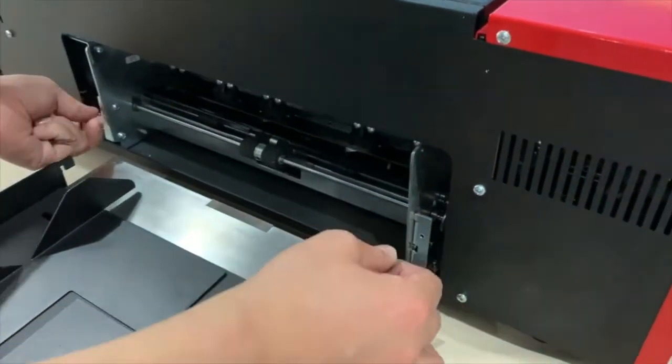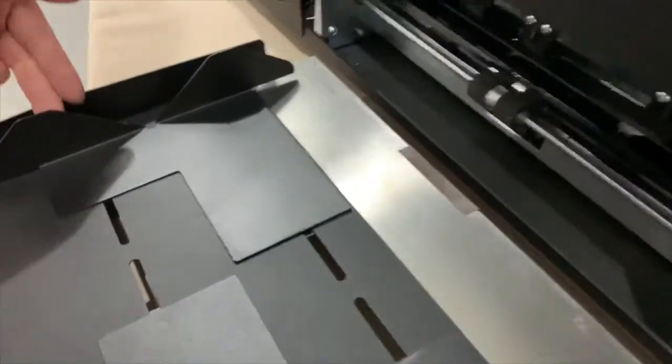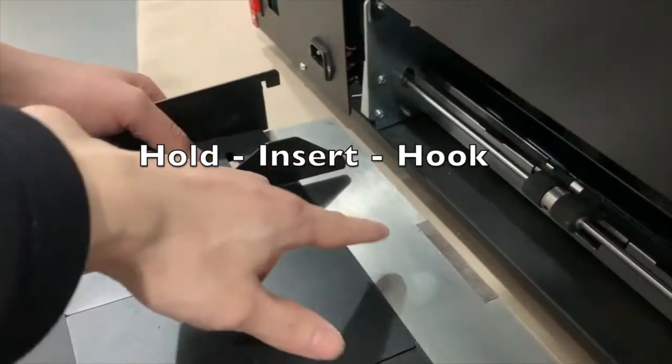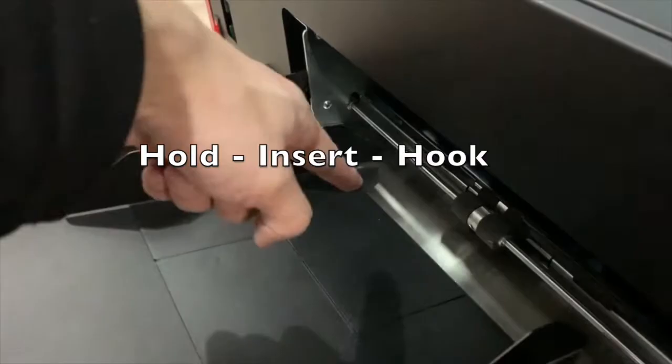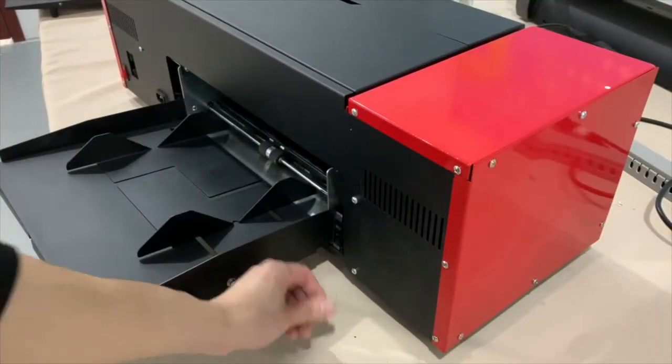Unscrew these two screws. As you can see, we have two screws here, so you need to hold this down and try to insert it. After you put this in, that step is done.